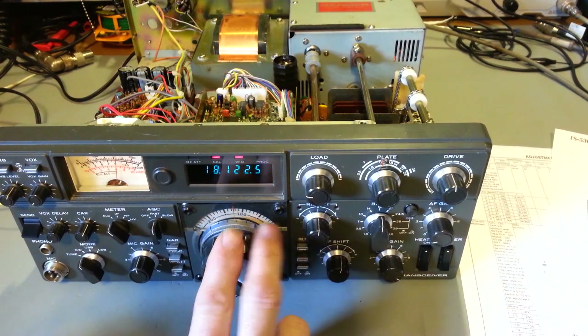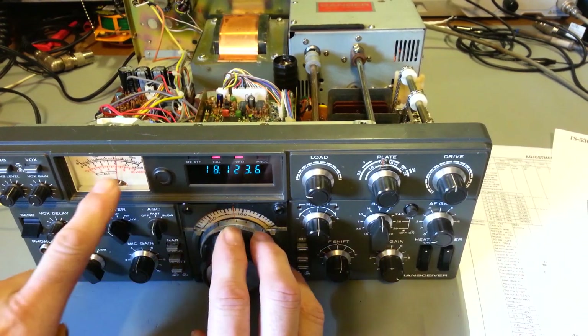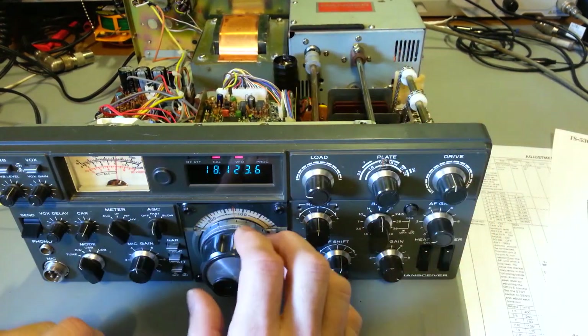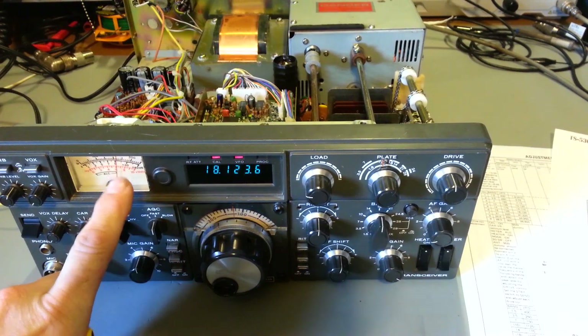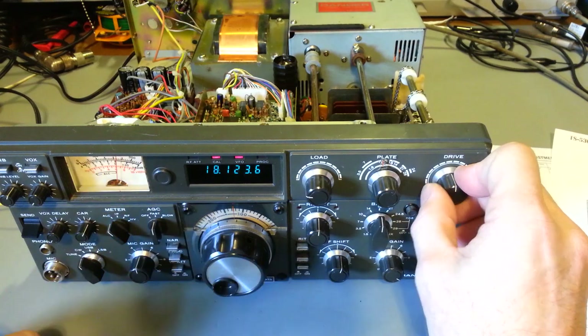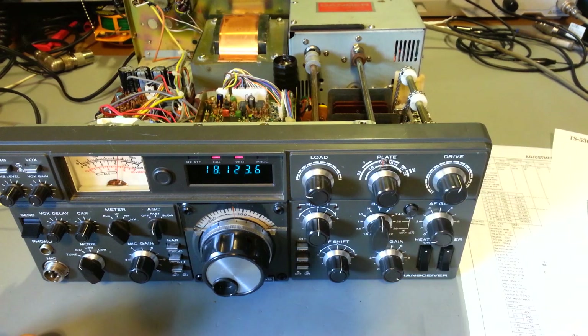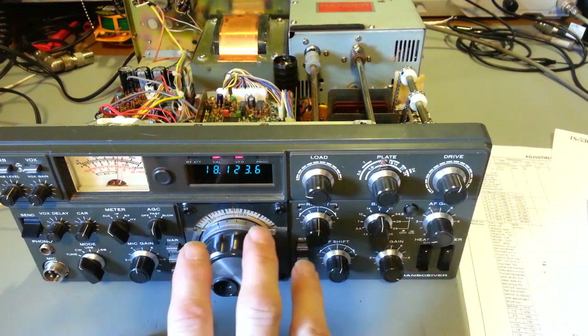Adjust to get close to 18.125 — you can hear it and you're looking for a peak meter reading. It may not be exactly 18.125, especially if your frequencies are off a little bit, but you're looking for a peak. Once you've peaked the meter, don't touch the VFO again. Come over to the drive control and do the same exact thing — peak the drive control. Now do not touch the drive and do not touch the VFO.